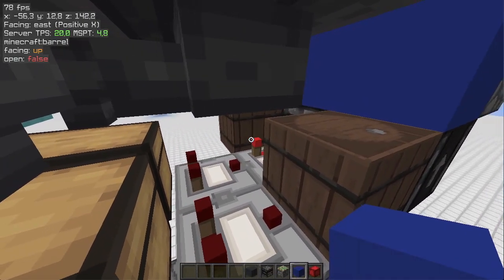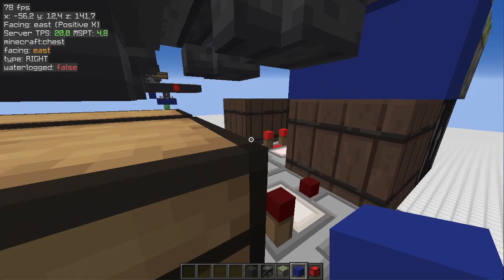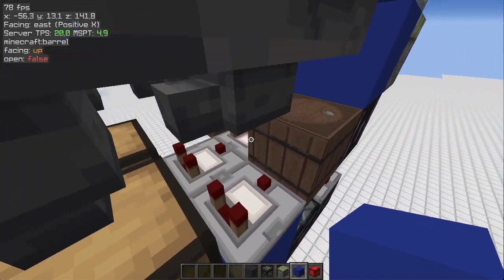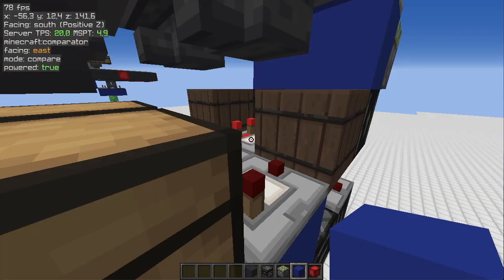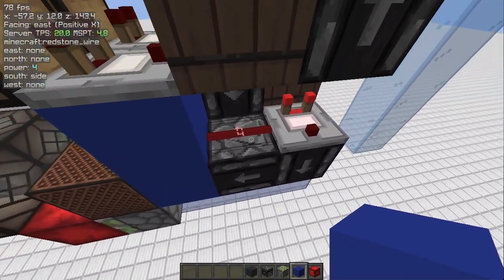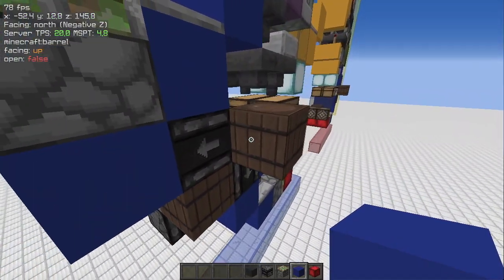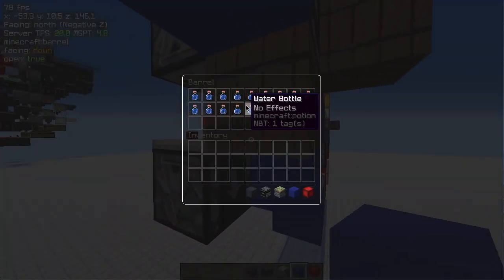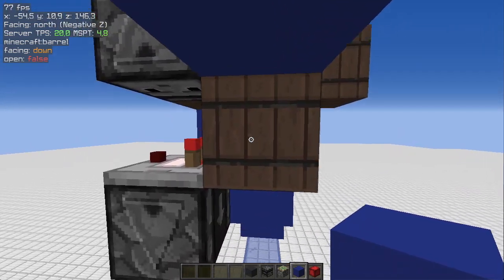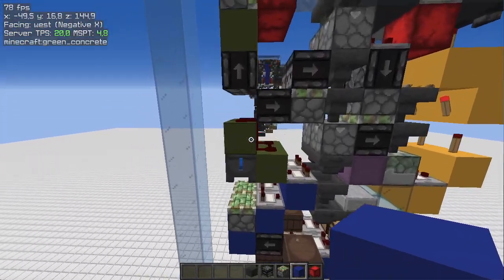One important thing to keep in mind when building this module is that these two modules need to have the same signal strength of the barrel. As you can see, the comparator points into the other barrel and will transfer the signal down here. So basically you need to have this barrel at the same or higher signal strength than the top one.